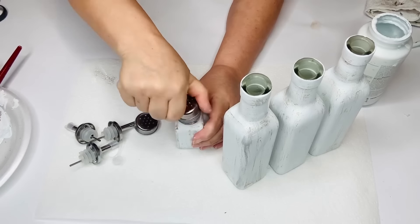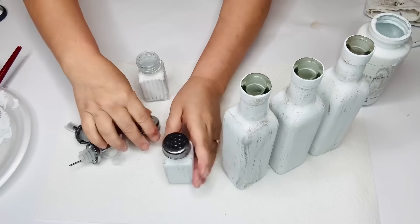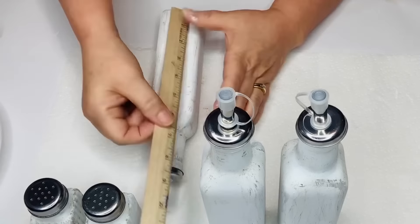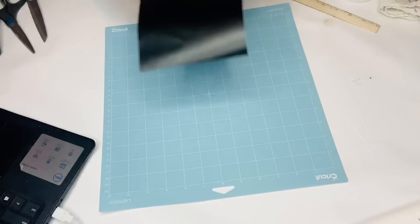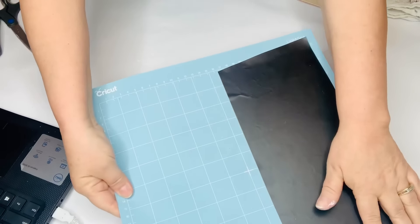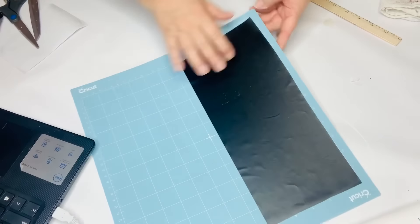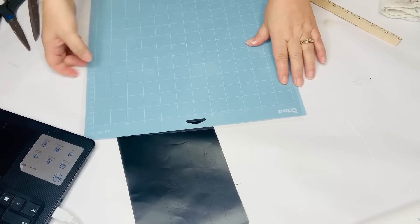If your salt and pepper shaker lids don't go on right, just squeeze them and they'll catch the threads. Now I measure the front of my bottles and shakers, and I'm going to use my Silhouette Cameo 3 to cut some words from scrap black vinyl I get from Frisco Craft. I had to think of words that didn't use too much vinyl. I'm using the font called Cream Candy — that's the one with little swirlies at the beginning and end of words.